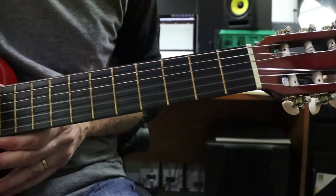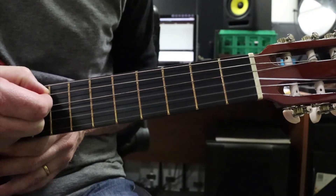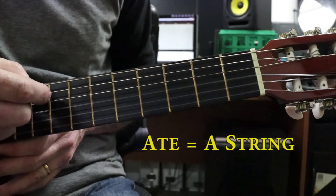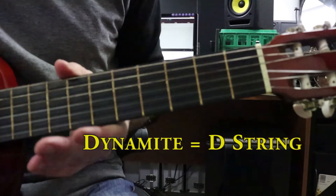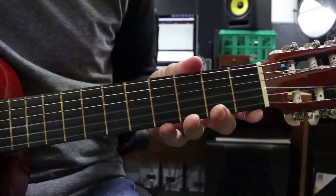So that's pretty straightforward. Let's go to strings. What is this second string here? Eddie A. And the next one down? Awesome — Eddie, A, Dynamite. So now we know our fret numbers, we know our strings. We're ready to learn the pattern of how to play power chords.